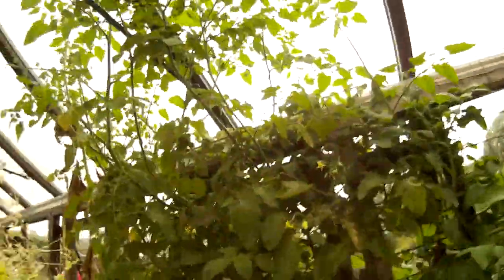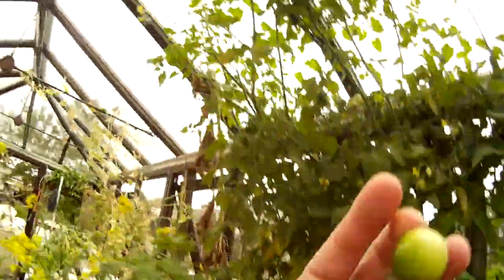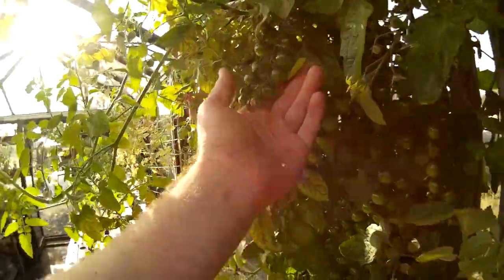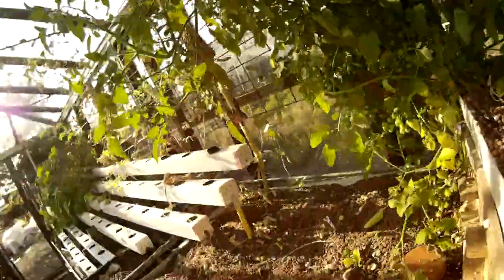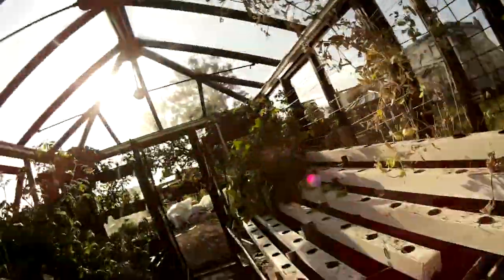The tomatoes just here are ripening. As you can see, the tomato plants are doing really well. The fruiting and some of the fruit is developing. It tastes just like a normal tomato.